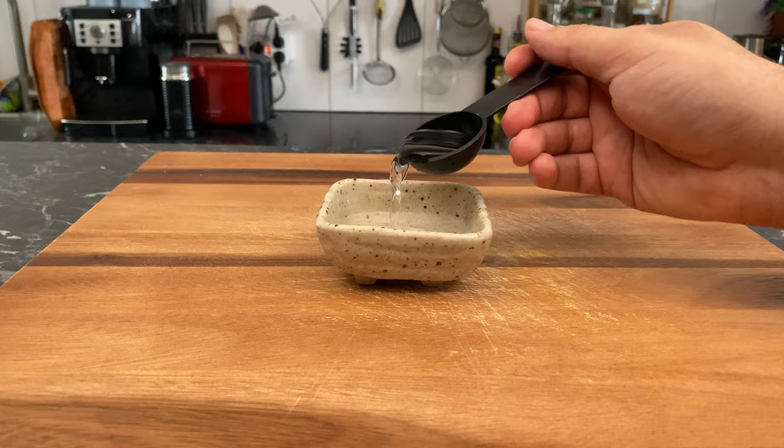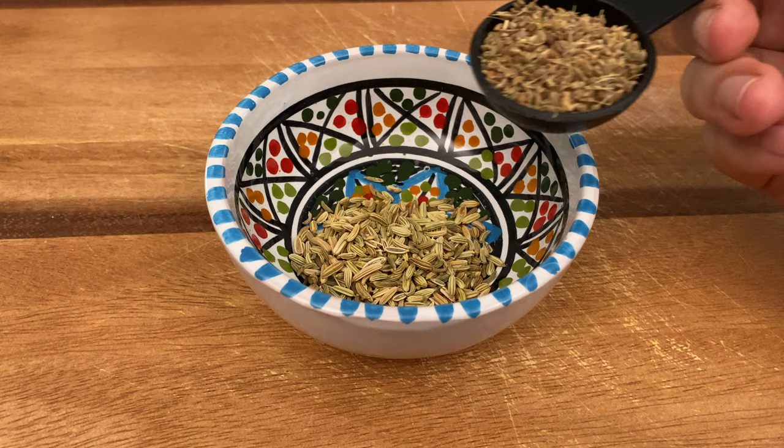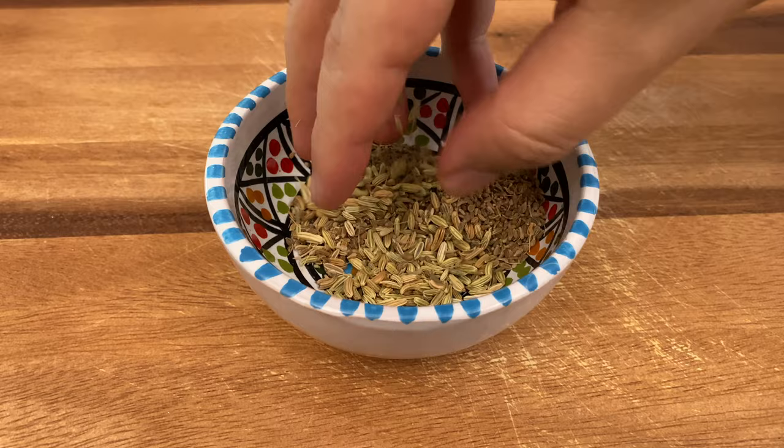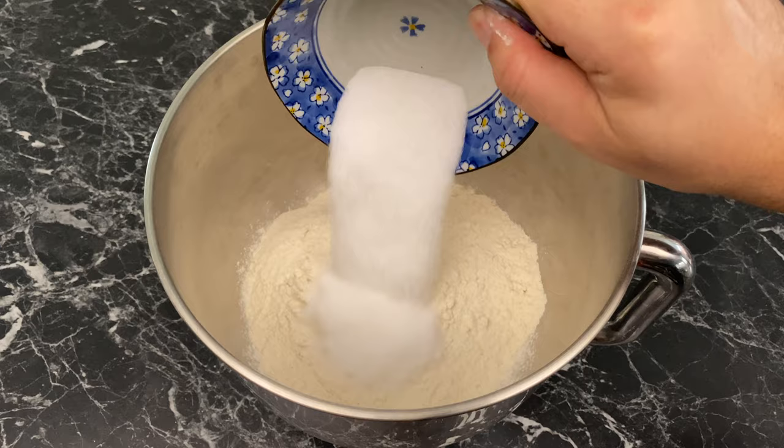Three tablespoons of orange blossom water, one tablespoon of fennel seeds, and one tablespoon of anise seeds. With this Moroccan brioche, every bite will have a little explosion of fennel and anise seeds, all with the fresh aroma of orange blossom water. In a stand mixer bowl, start by adding all your dry ingredients and give them a little whisk.